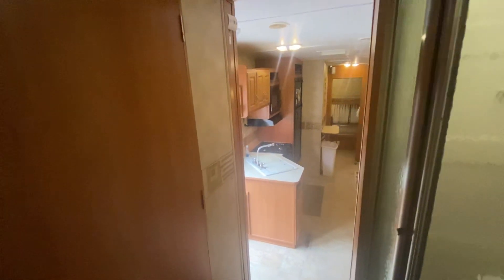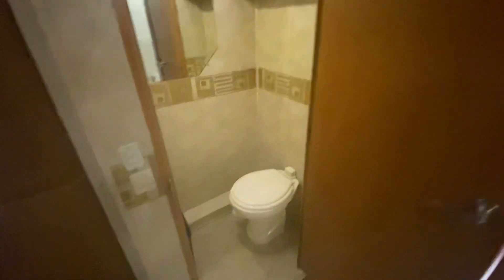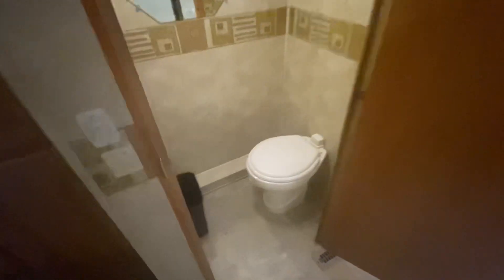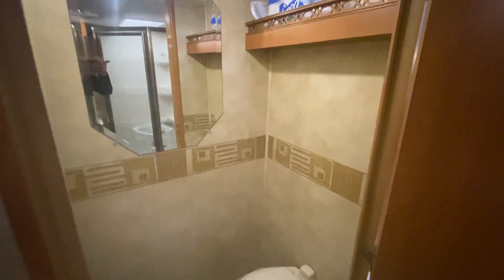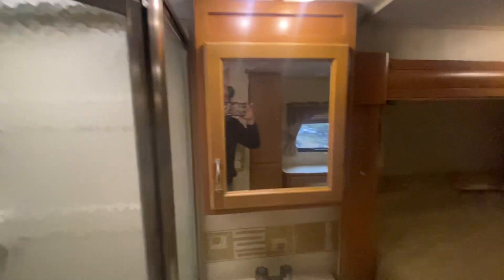We have a full-size stand-up shower that works well. Over here is a full-size porcelain toilet, and that works great. So we have lots of storage in this unit. There's also a little sink here with some storage below and above.